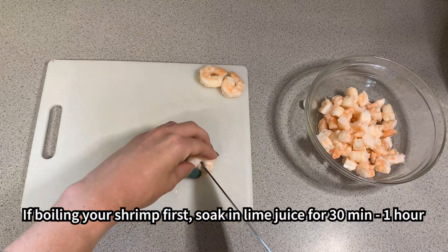Roughly chop a half bunch of cilantro leaves, equal to about a half cup. If you like spice, finely chop one half of a jalapeño pepper. Add all vegetables to a large mixing bowl, then add in the marinated shrimp in lime juice.